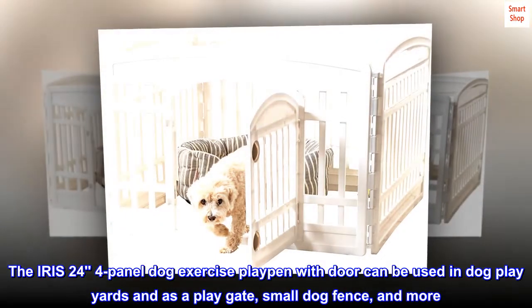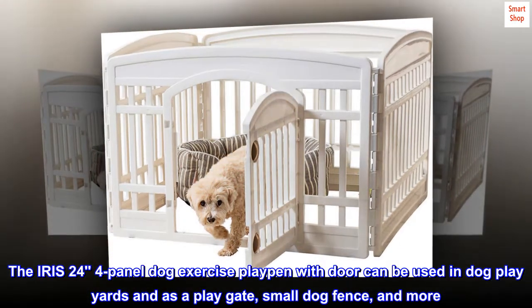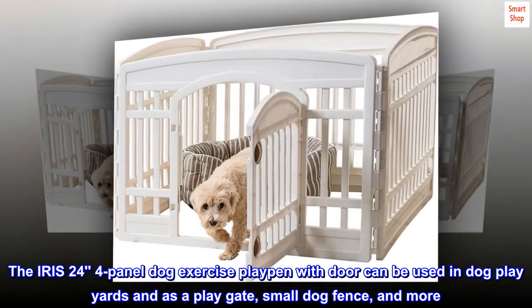The IRIS 24-4 panel dog exercise playpen with door can be used in dog play yards, as a play gate, small dog fence, and more.